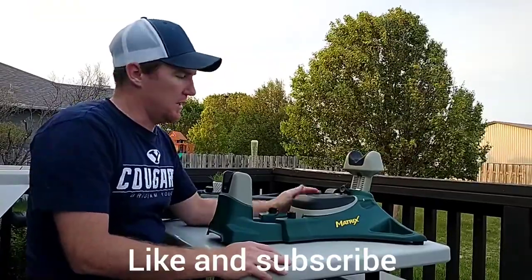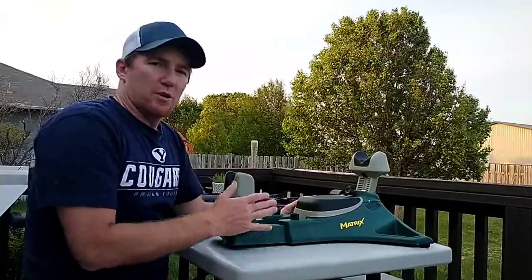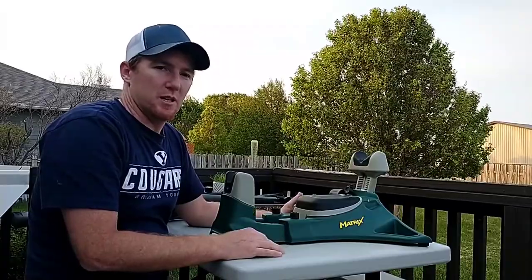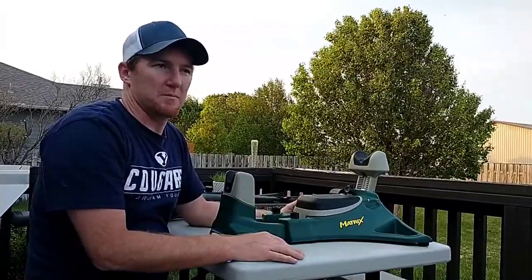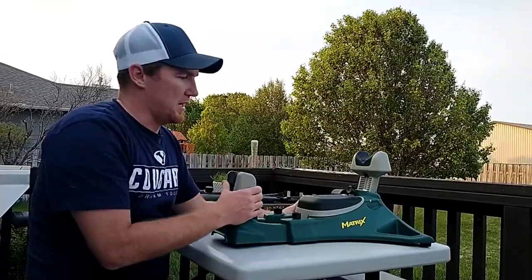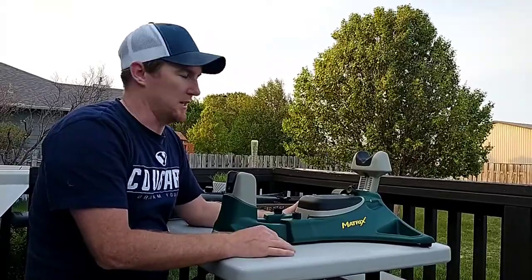Today I'm going to go over the Caldwell Matrix shooting rest. I've never owned a shooting rest before — I've always just used my bipods, shot off the hood of my truck, off a box, or shooting bags. I decided to actually buy a shooting rest, and it greatly improved my accuracy for bench shooting and sighting in my gun.